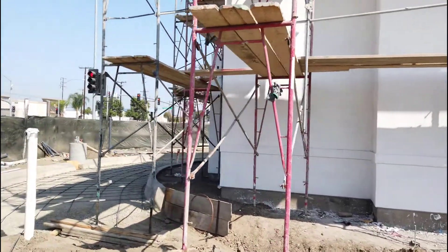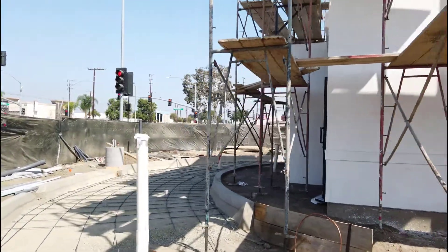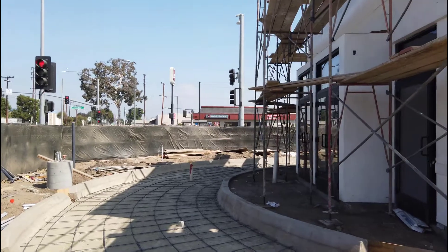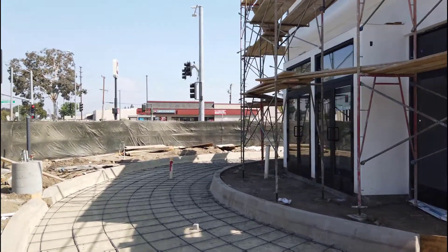Before we begin, gotta get the coffee. One of my favorites is ground-up construction — we call it ground-ups — and we don't do any of the TI work, we only do the exterior, the underground, and the main switchgear. This happens to be a ground-up of a Popeye's Chicken we're doing out here in southern California.